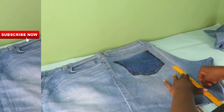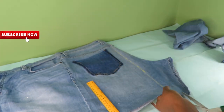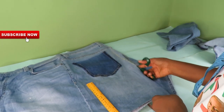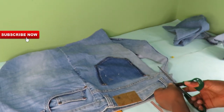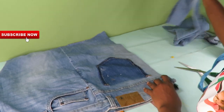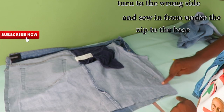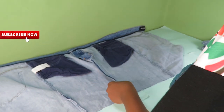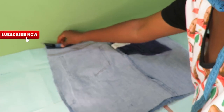I will go ahead now and cut out the excess fabric on the crotch side. After sewing that in, I will just go ahead and trim the fabric and trim off the excess part.